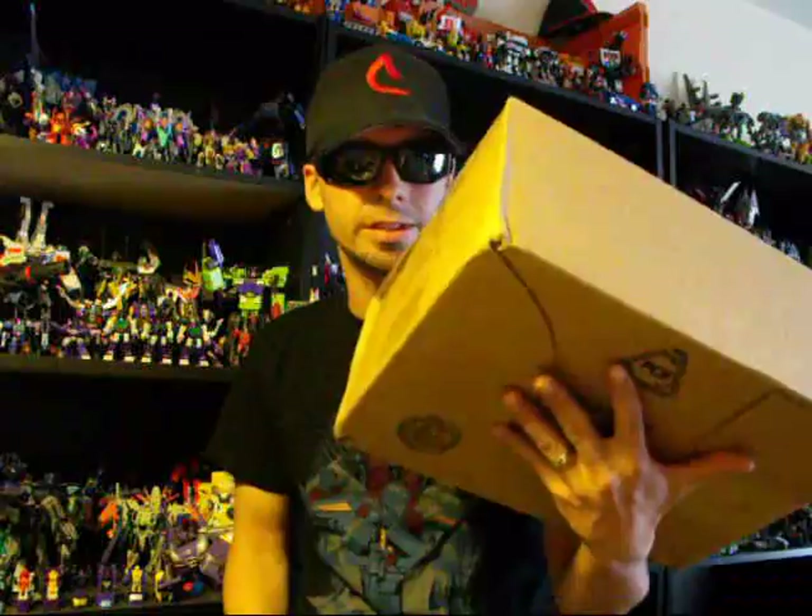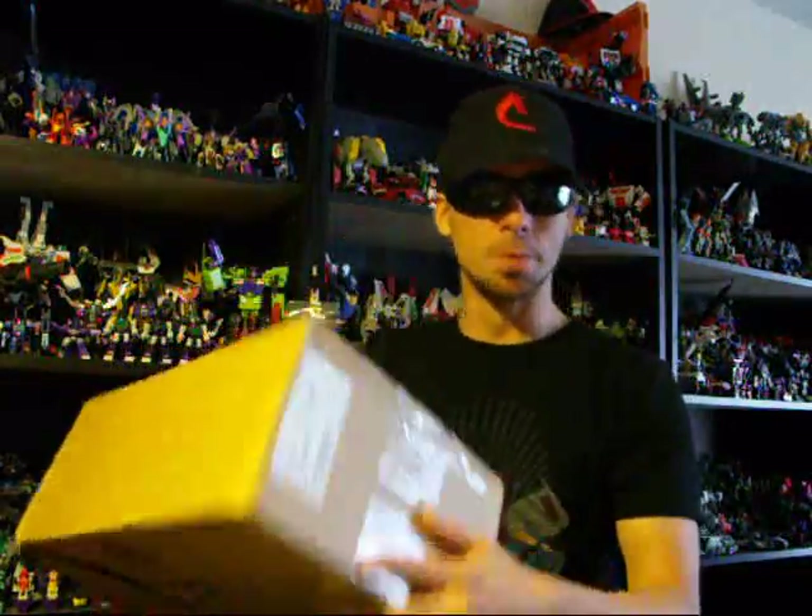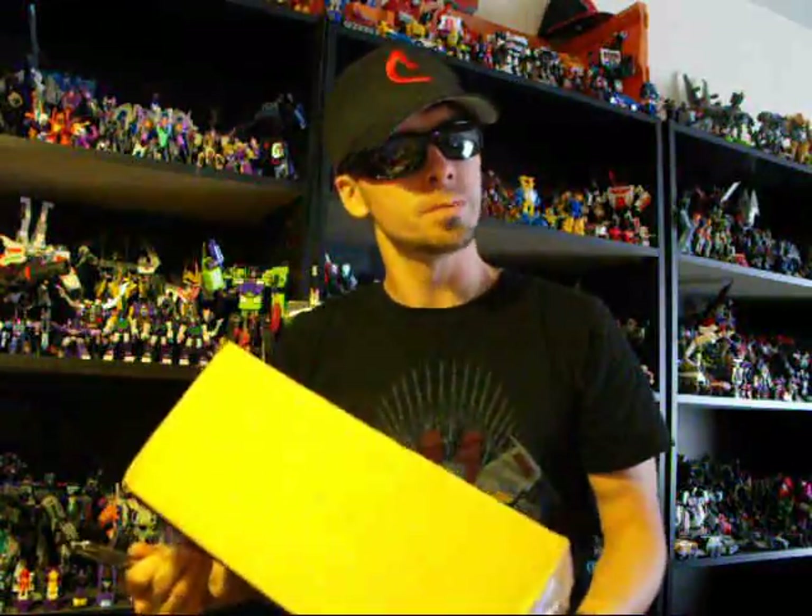What's up Transformers Addicts, this is Seaspray, and I'm here to do another unboxing. Got a little parcel in the mail! This one is from my good buddy Rushmode3, aka Sergio. If you don't know who he is, check him out. Great guy, one of my administrators of Transformers Addicts group on Facebook.